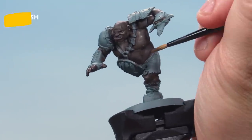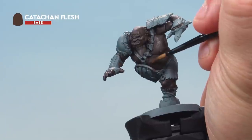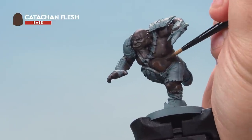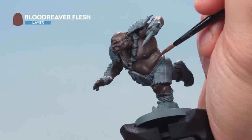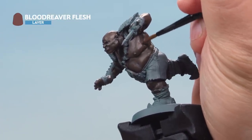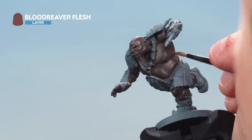Once that wash is dry, thin down some Katachan Flesh again and apply it as a layer over the top, just painting onto the raised areas of the muscle — leave the recesses the original colour. Then with Blood Reaver Flesh thinned down quite a bit, apply a highlight all over the muscles of the ogre, going around the edges of the muscles. It'll be quite subtle, but that's the intention — just highlighting the very edges to help define the muscles.